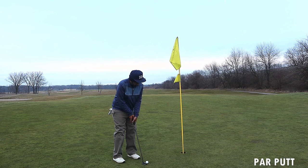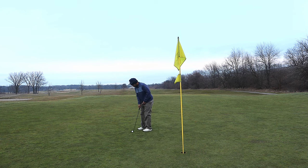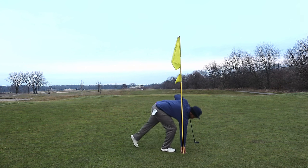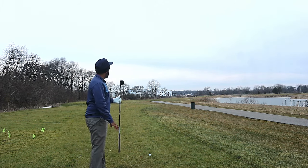That urethane cover is always going to feel to me a little softer than a Surlyn cover. But the ball does not feel bad at all — just a slight firmness to it. I kind of like my premium balls a little bit firm, and this is pretty much perfect.